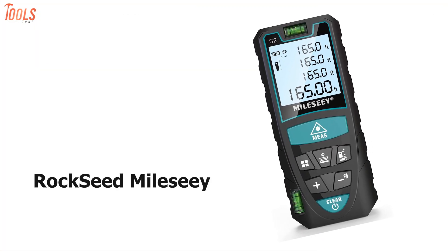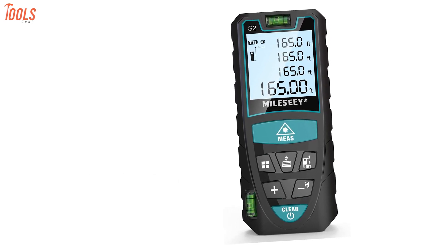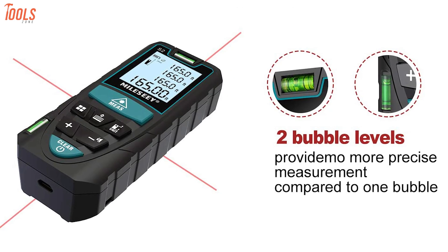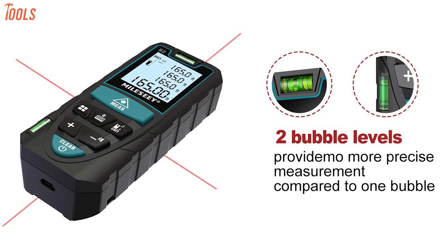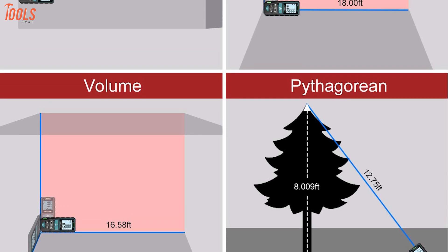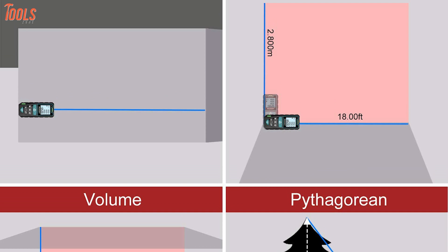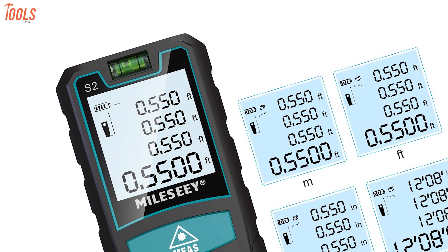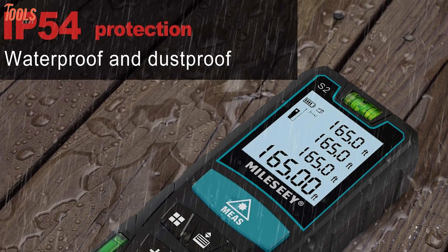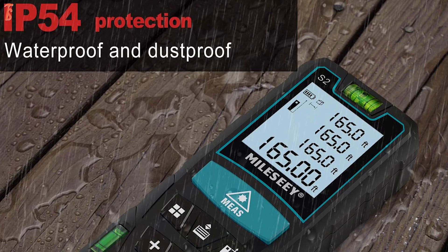Presenting the Rockseed Malsi, a performance-oriented laser measure that is easy to operate and simplifies complex calculations. Equipped with unique two-bubble levels, this tool ensures precise measurement up to 328 feet distance with ±1/16 inches accuracy level. It comes with multiple measurement features such as area, distance, length, volume, and continuous measurement. It features a large backlit screen that offers better visibility in dark areas. Equipped with IP54 waterproof and dustproof functions that help you work in rain and dusty construction sites.